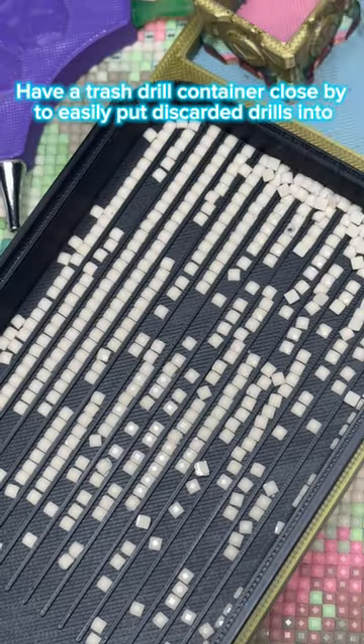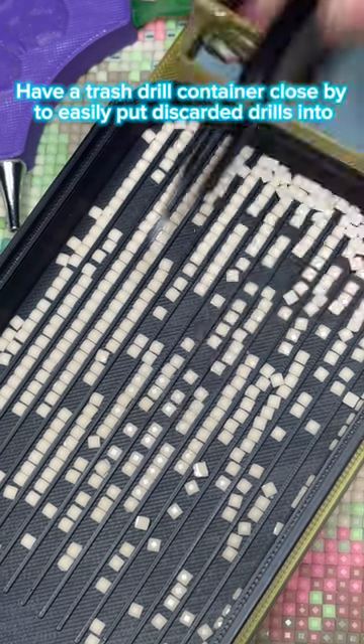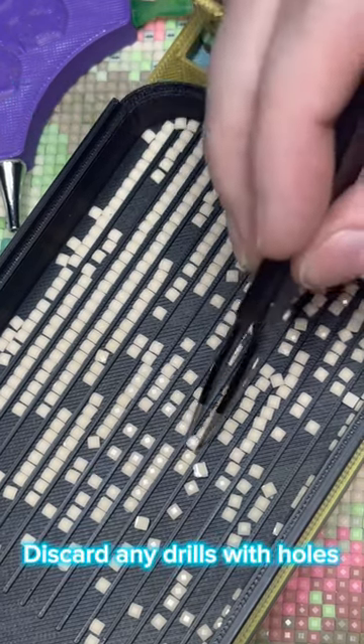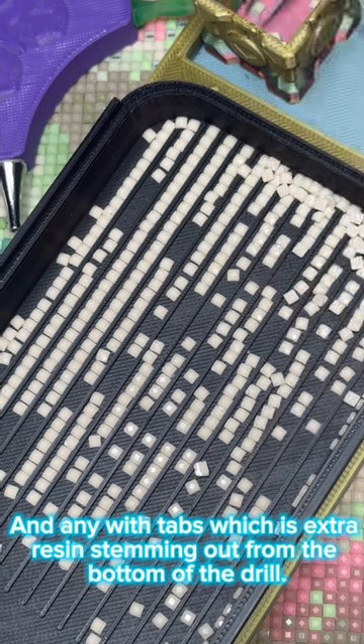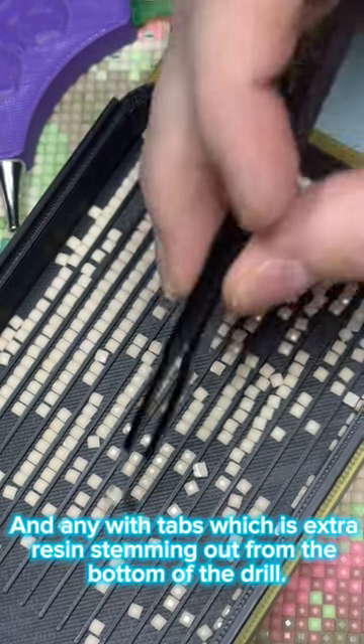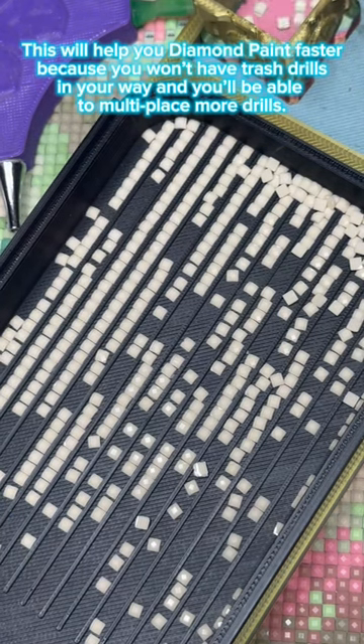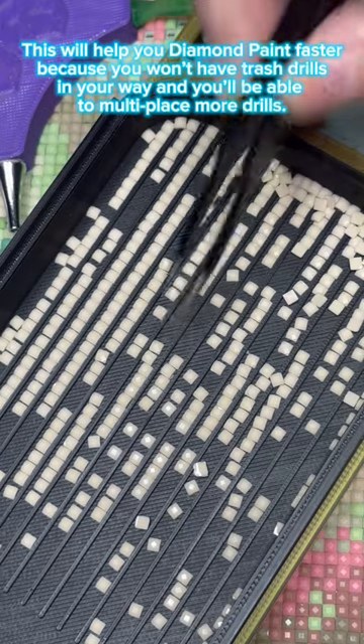Remove trash drills first — have a trash drill container close by to easily put discarded drills in. Discard any drills with holes and any with tabs, which is extra resin stemming out from the bottom of the drill. This will help you diamond paint faster because you won't have trash drills in your way and you'll be able to multi-place more drills.